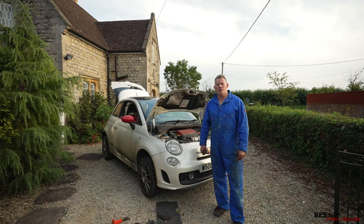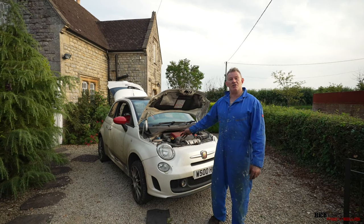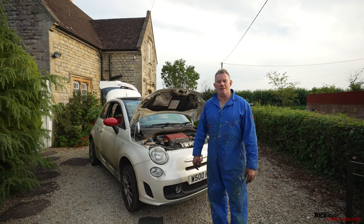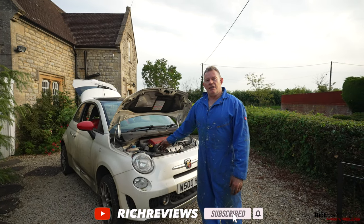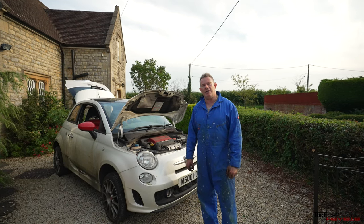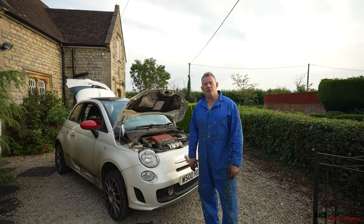Hi everyone and welcome back to Rich Reviews. I'm Richard and welcome to changing the brakes on my Abarth. There's a bit of a change from the norm — we're not taking any supercars out today, so please stick with us. All the brakes needed changing and I thought maybe I can provide a little bit of information to car users out there who want to change the brakes on their cars, and of course on the Abarth in particular.